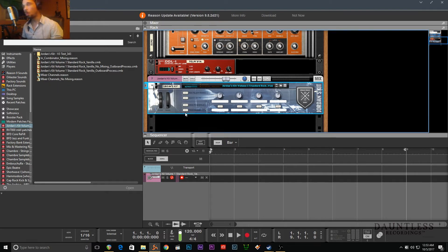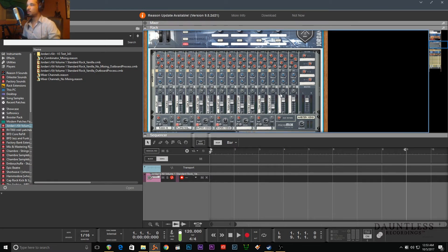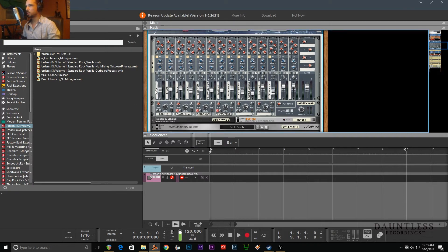So we have this 1x16 mixer - whatever this thing is called - and this is where all the magic is happening. These are all fully functional so you can mess with them. I have four reverbs down here. These are basically self-explanatory: kick, snare, tom, hi-hat, overhead left, overhead right. These are the two overheads and room mics - both pannable. These are stereo room mics, so just on their own...